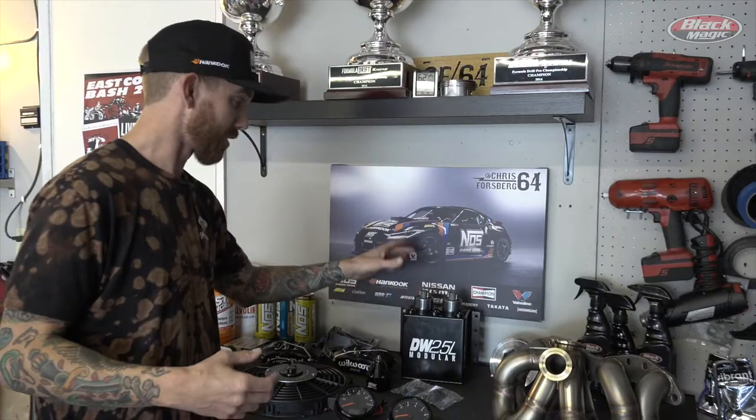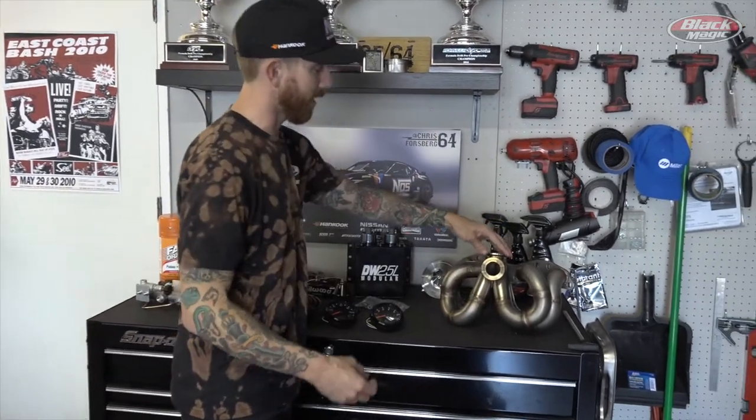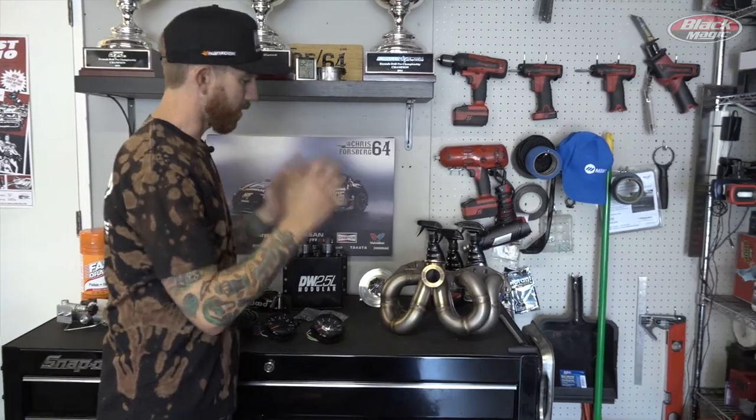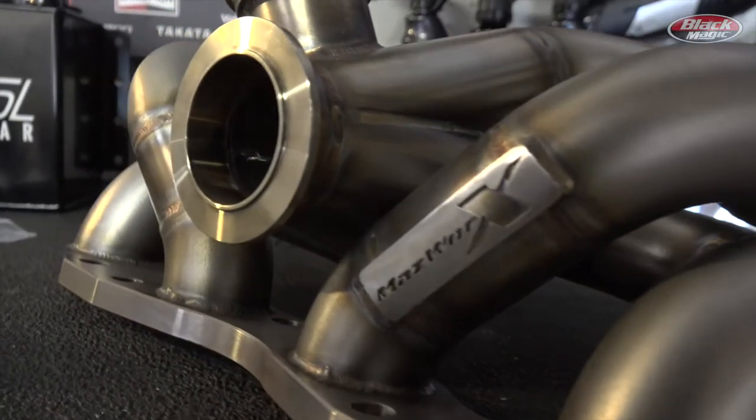To feed this monster, we have a Deechworks surge tank which will actually be mounted in the rear of the car. We also have a top-mount style tubular manifold, equal-length v-band top, which is not only a work of art but is also going to give us a lot of mid-range torque and great throttle response.